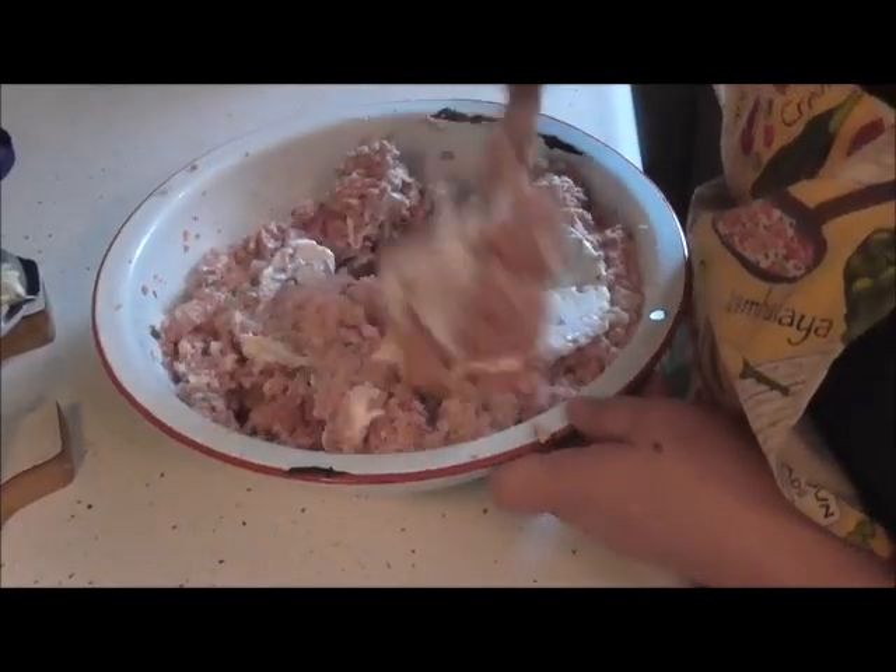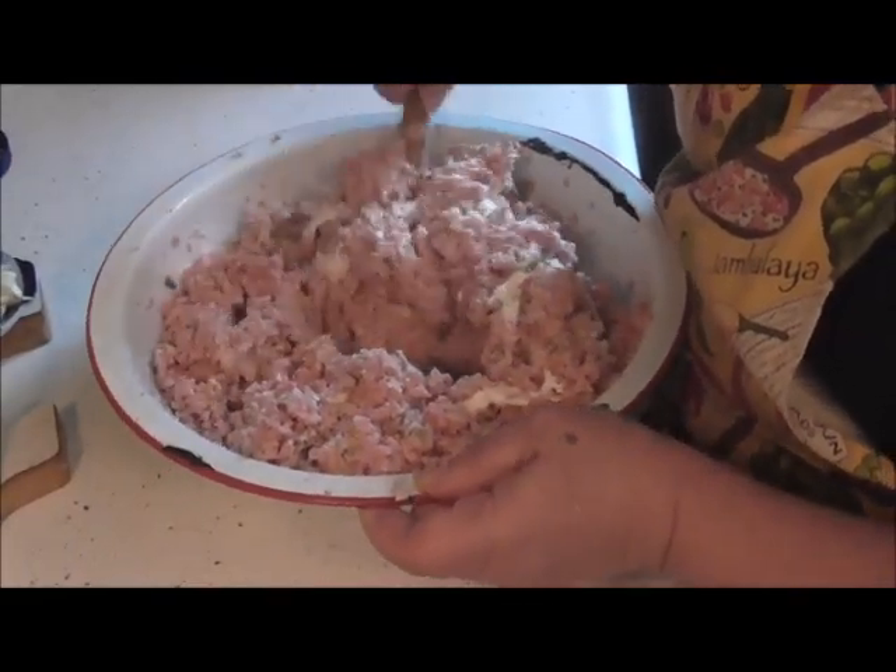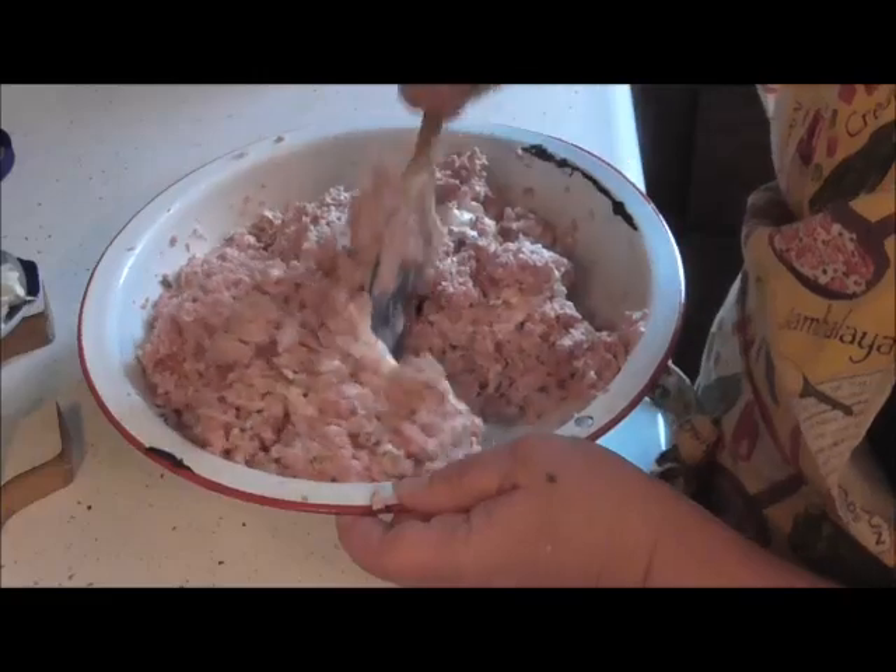Opposed to a pound of it in the store — oh my God — a little half-pound container would cost you about $4.